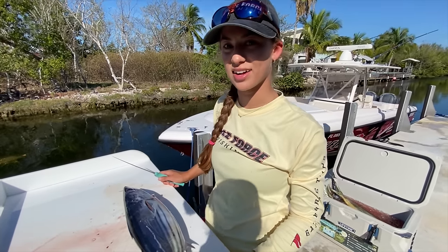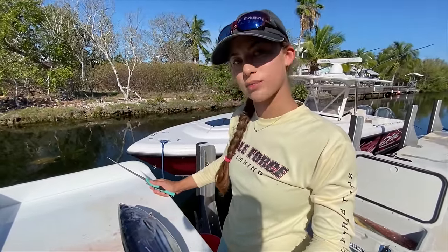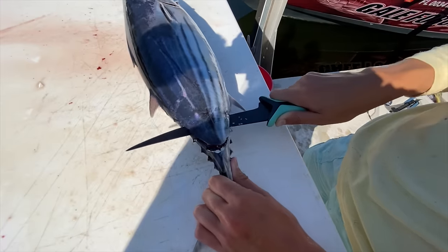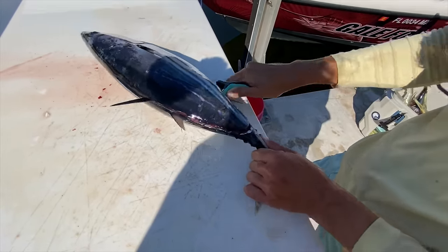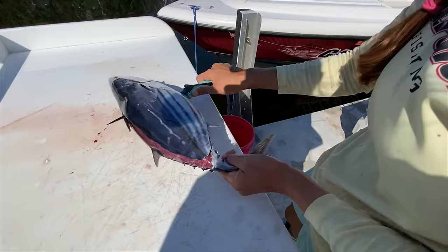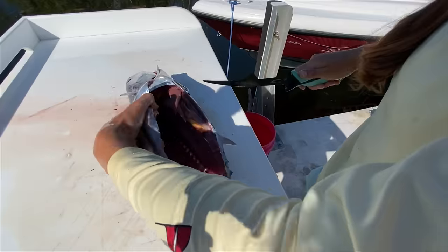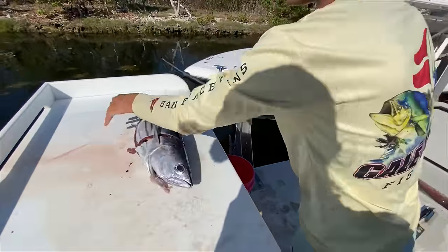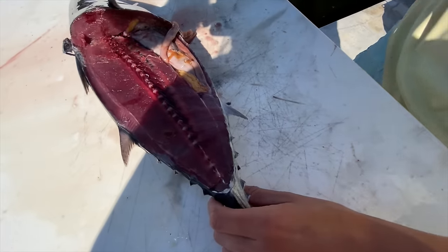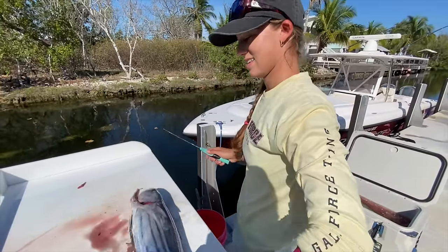It's time to fillet our skipjack tuna. Look at those beautiful stripes — stripey, stripey. I think I'm going to do this two different ways. The first way is the one-swipe method. I'm going to go straight from the tail, find that backbone, turn my knife, and make strokes up the fish. This is a super ideal way to do this for smaller tunas like these — this is a pretty common size we catch down here. There is one fillet — this fish also has roe. We got one fillet off in one swipe. That's the one-swipe method, very ideal for smaller fish.